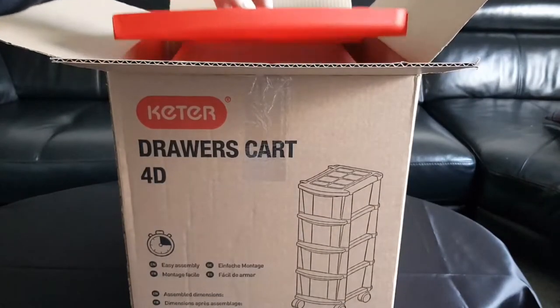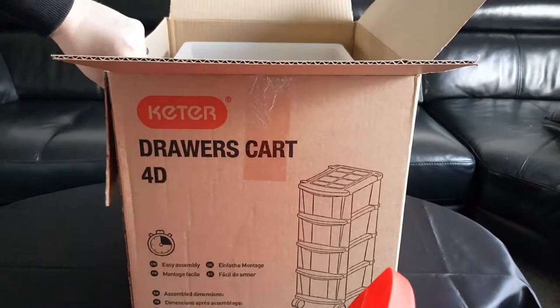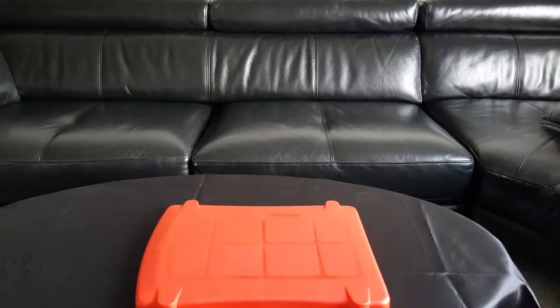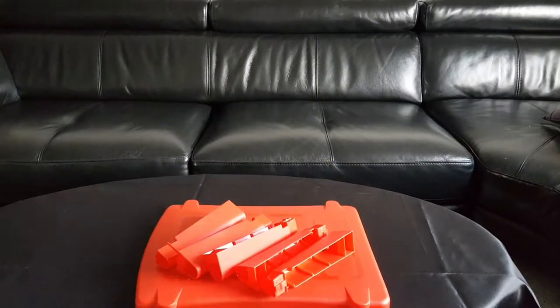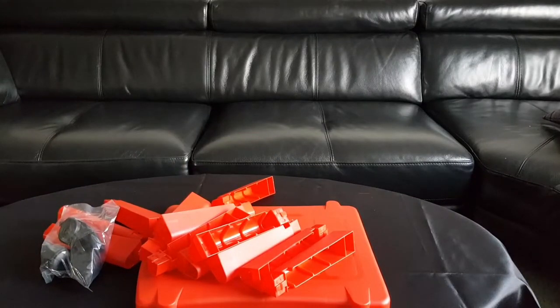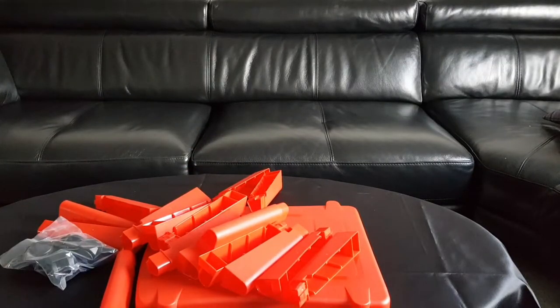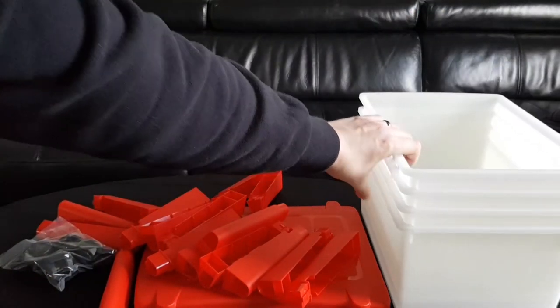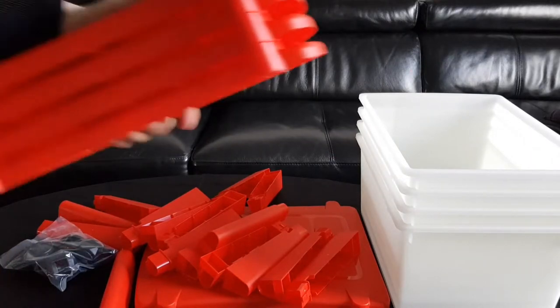When we open the box, the first thing we see inside is a red bottom — so this is a red set. They come in different colors: black, gray, white. I chose red because my game room is kind of red. I'll pop the box down. Inside, there's nothing much exciting about the box itself. These are the items you get, which I'll be assembling — quite neatly packed, actually, with everything stored inside the drawers.